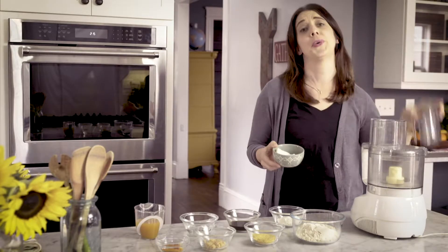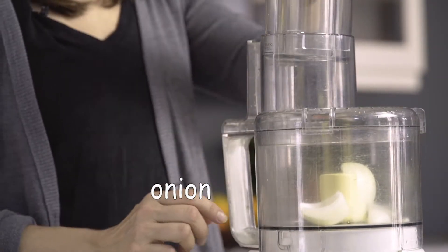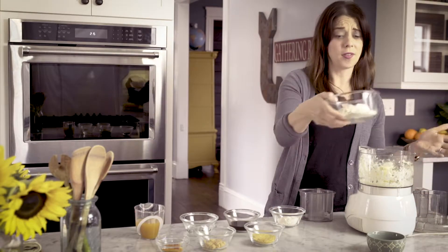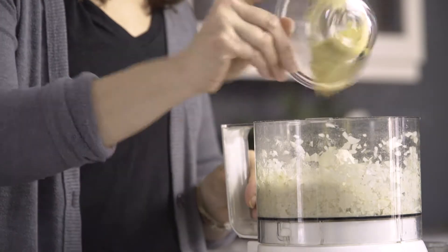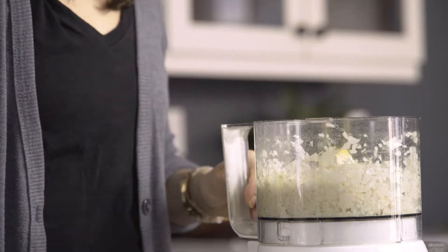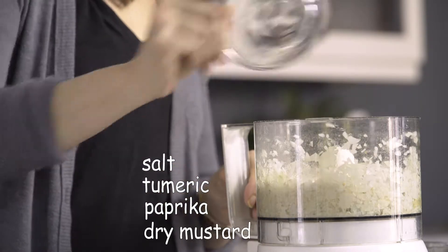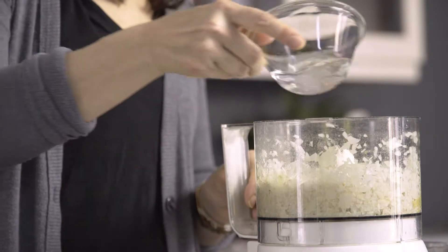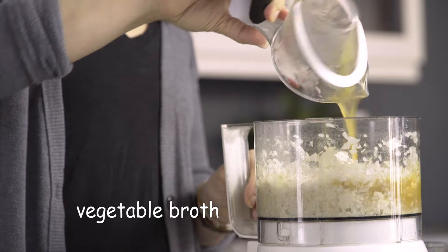The first thing you have to do is put your onion in your food processor. Once it's all nice and minced up, you just dump everything else in with it. The most important ingredient is the vital wheat gluten. We have nutritional yeast, minced garlic, and a spice blend that is salt, turmeric, smoked paprika, and powdered mustard. We have flour, coconut aminos — but you could also use soy sauce — water, and vegetable stock.